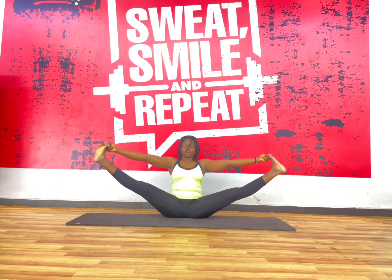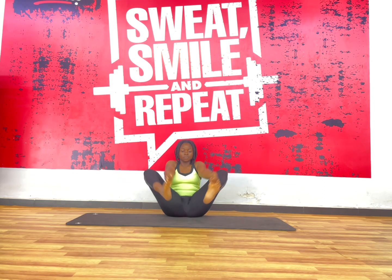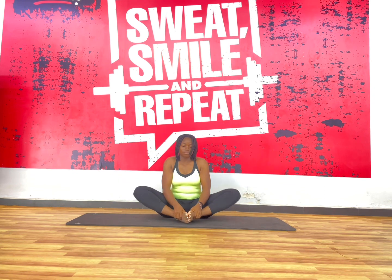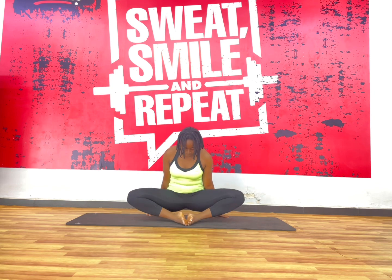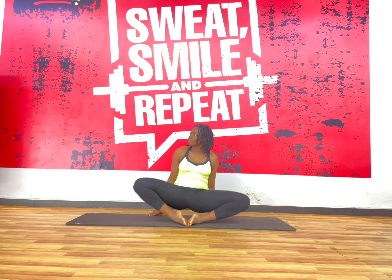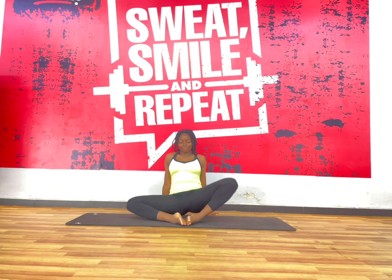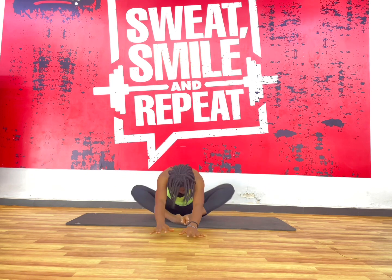Now we're going to go to this wide leg seated pose and just find our breath and hold it for as long as you can. After that, we're going to come into this active butterfly where your heels are on the mat, your hips are open side to side and you're rotating your legs.